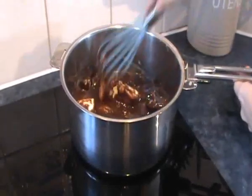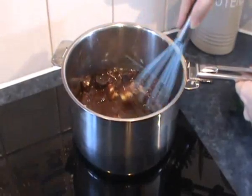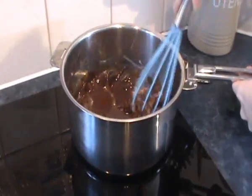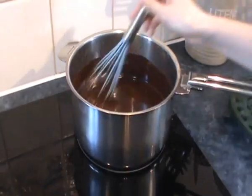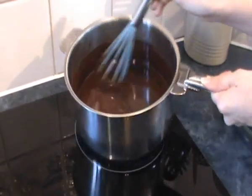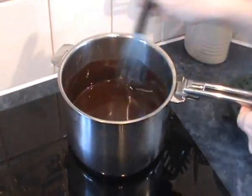So I've got the chocolate and the butter over a medium heat and I'm just going to stir that very gently until it's completely combined and melted. As you can see, it's completely melted so I'm going to take it back over to the countertop.